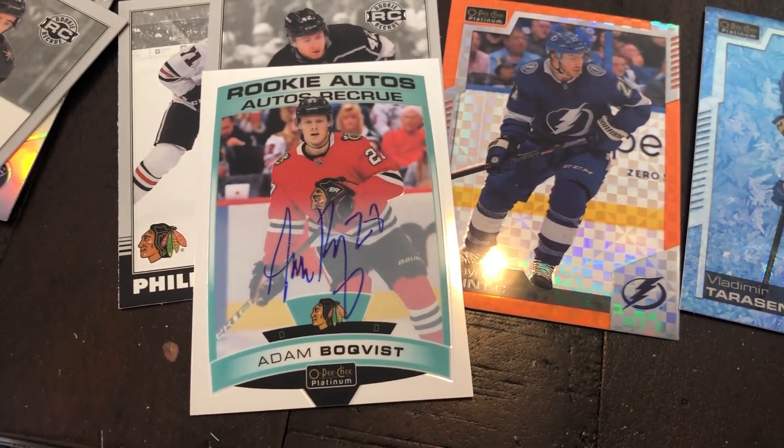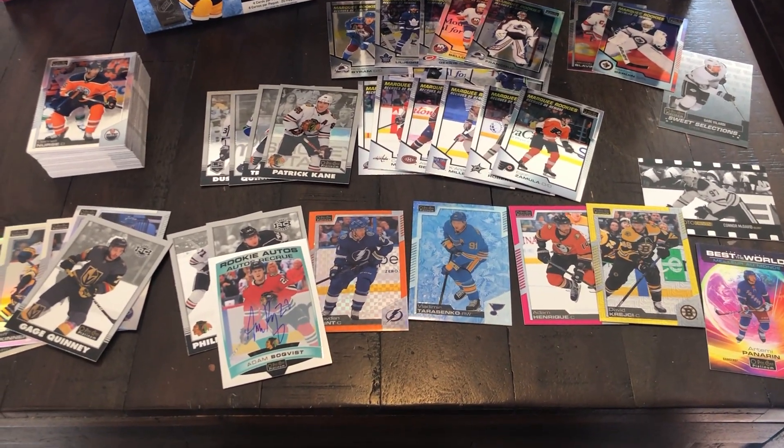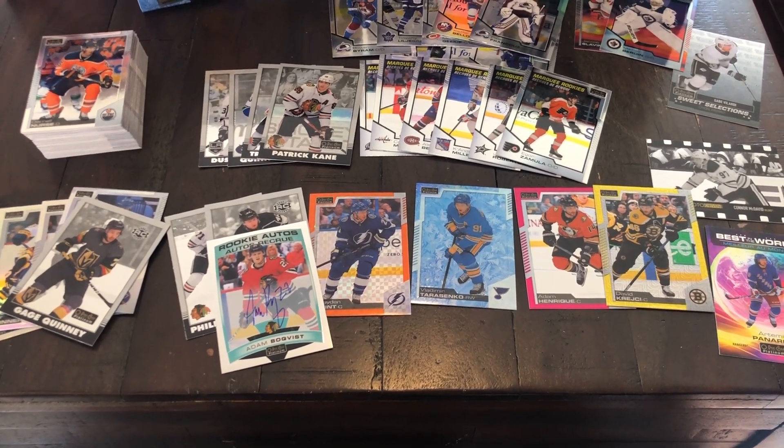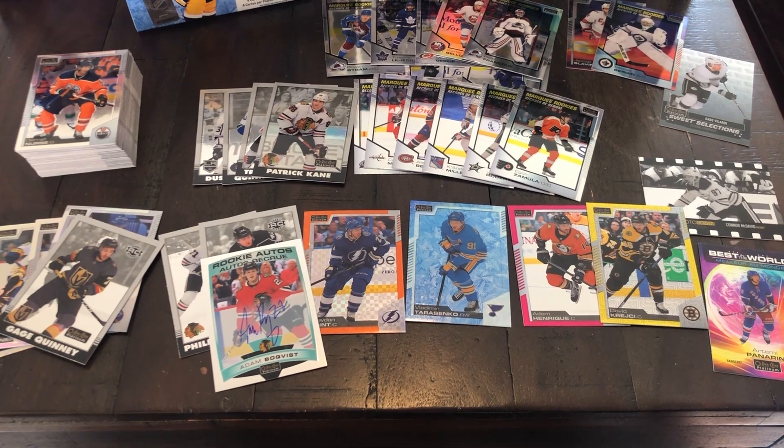19-20 Adam Boquist — so that's it for this break guys. Let me know what you think of 2021 OPG Platinum and how your boxes are going. Thanks for watching — make sure to like and subscribe for a lot more hockey card content, and I'll see you guys in the next video.